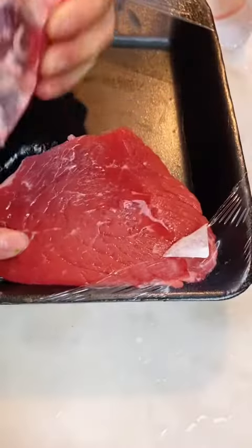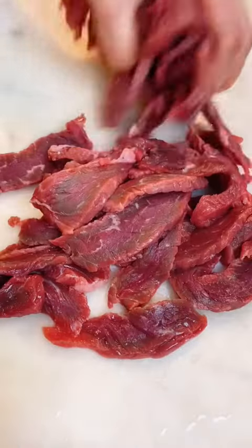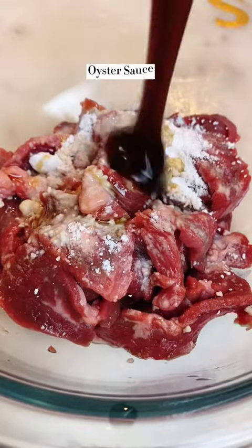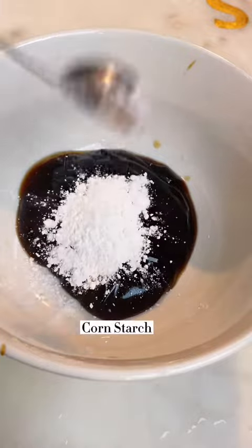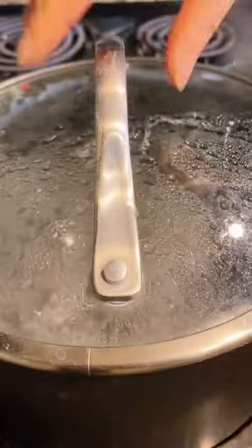For this type of stir fry, you want to use something really tender for the beef — either a beef tenderloin or top sirloin, which I used in this video. After we slice it, simply marinate with the ingredients shown here for about 15 minutes. Now, the last step in the prep work: we're going to make a sauce mixture — simply mix it all together until the cornstarch is fully dissolved.